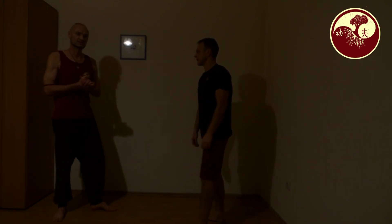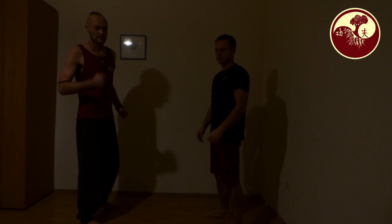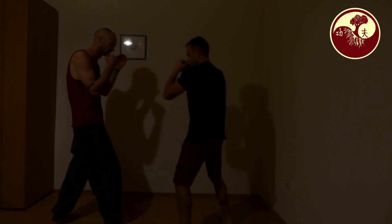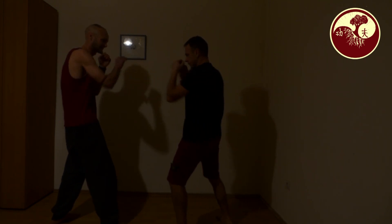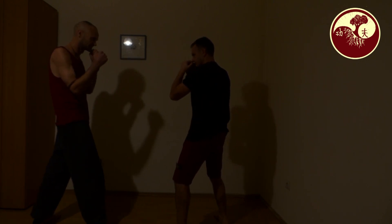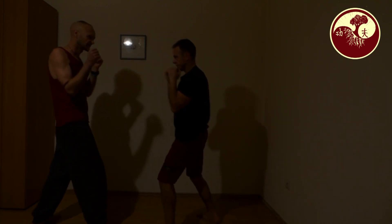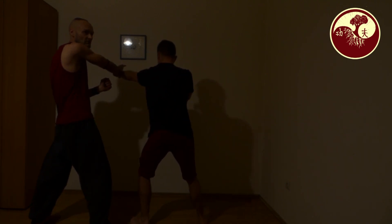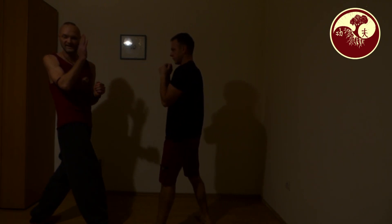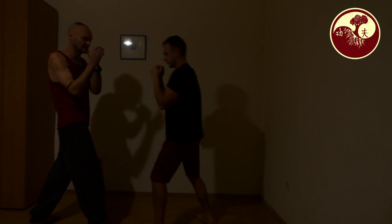Something very simple that you should definitely do with your partner is punch and defense. Here I can practice very well that I don't make the defense too far — because then I am wasting time. I just have to make the defense until this point, because here my face is the target. In that moment I don't have to go further. This kind of thing is always really good to train with a partner.